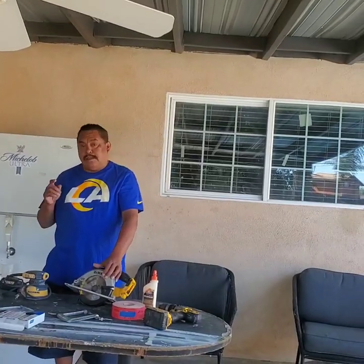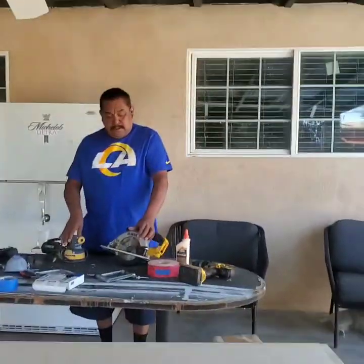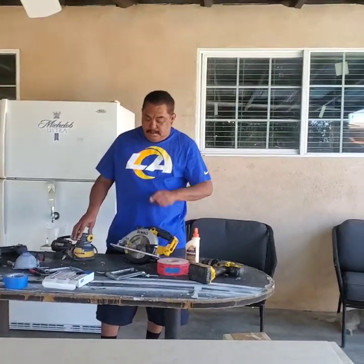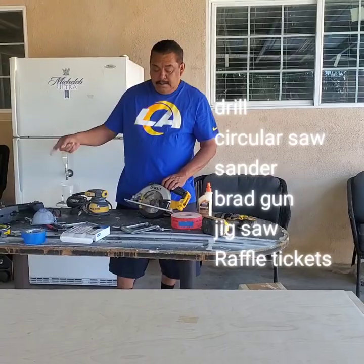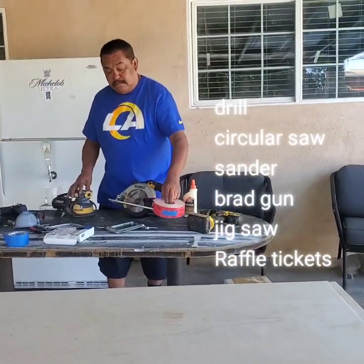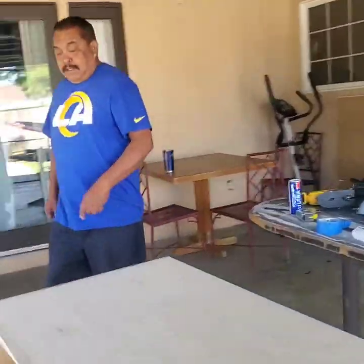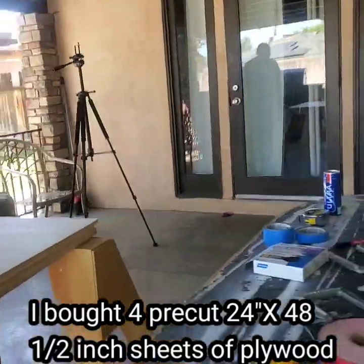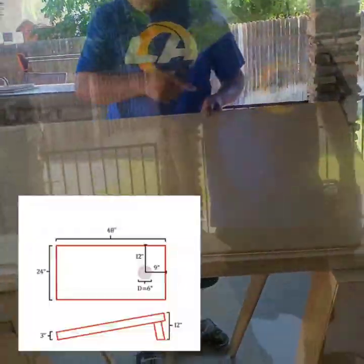Today's tutorial is on how to make a cornhole board game. The tools that you need are a drill, circular saw, sander, brad gun, and a jigsaw, and some raffle tickets — I'll show you what that's for later. Here is the wood I bought; it's the official size, 2x4, 24 by 48 inches.